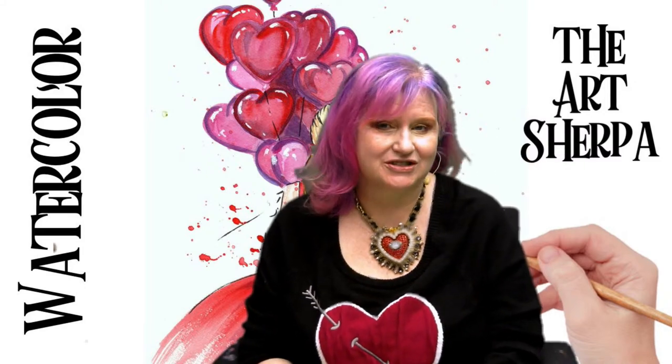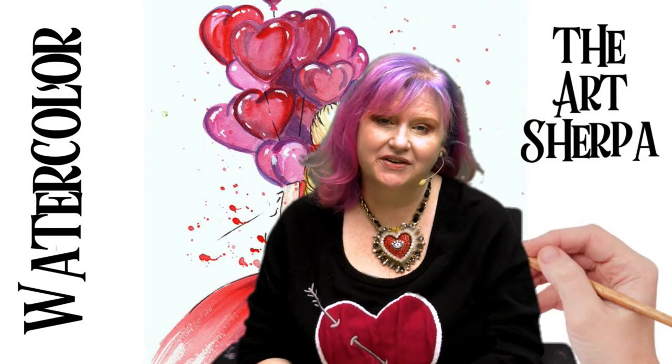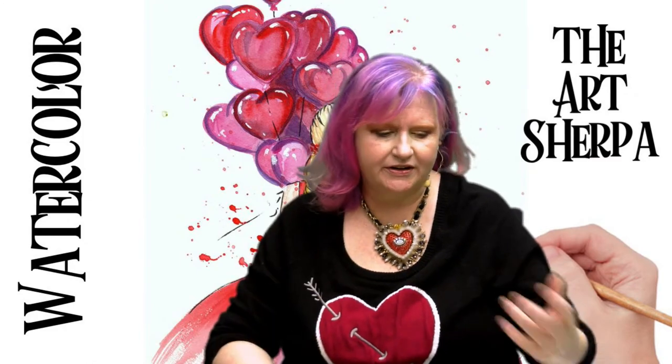Hey everybody, I am Cinnamon Cooney, your art sherpa. Today I'm going to show you how you can paint in watercolor step by step — this adorable line and wash of a Valentine's girl carrying a bouquet of heart balloons. Helping me do this is my husband John, who does many important things to make sure the camera is pointing at the techniques I'm talking about and the colors that I'm mixing.